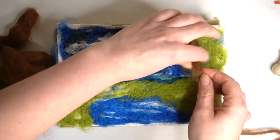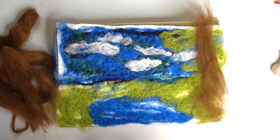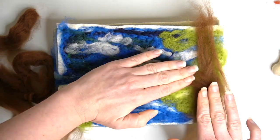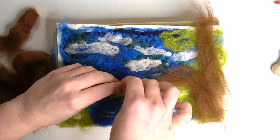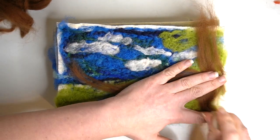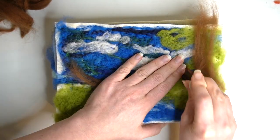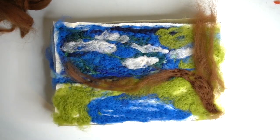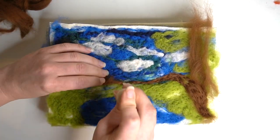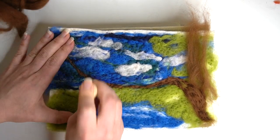I'm now going to start working on the foreground of my image and I'm going to be building up the tree. I'm just using a brown fibre for this and I'm creating the trunk and also a branch coming off. I'm going to use my needle again to press that into the base so that it all binds together. This motion is what actually binds the felt together so all of those fibres are now knitting together, creating a bond on top of the original piece of felt that I laid down.